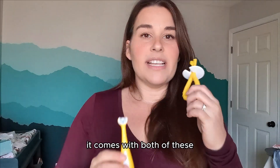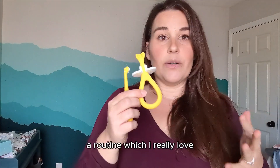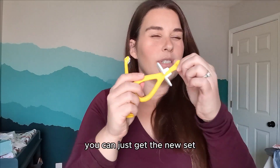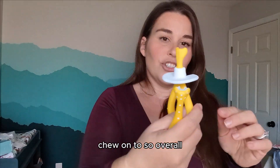So this is a great little set. It comes with both of these to just get started on different habits and a routine, which I really love as part of a nighttime routine. You can just get them used to that feeling and give them something to kind of chew on too.